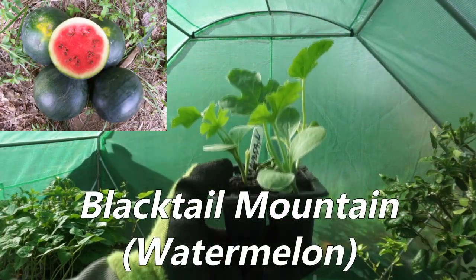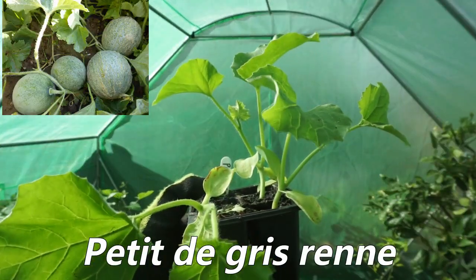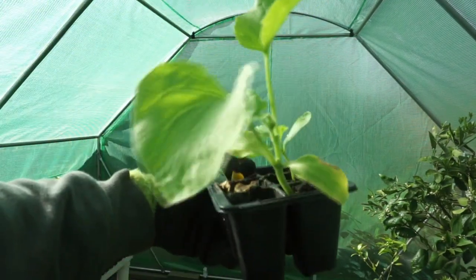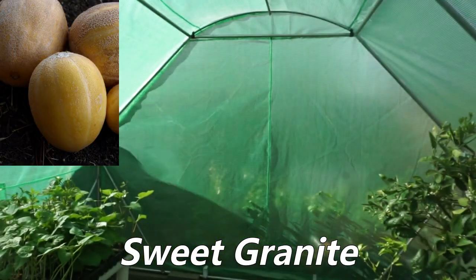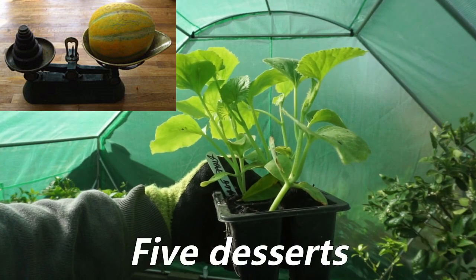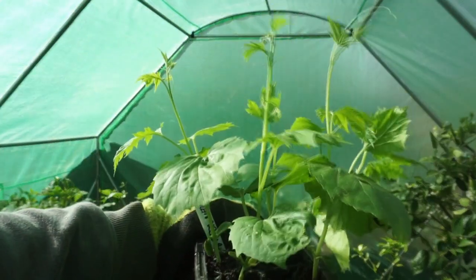The melon varieties we'll be working with today are: Blacktail Mountain, Petit Gris Durant, Sweet Granite, Five Desserts, and bitter melons.